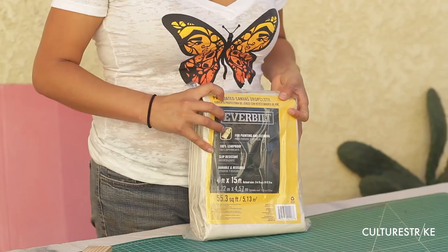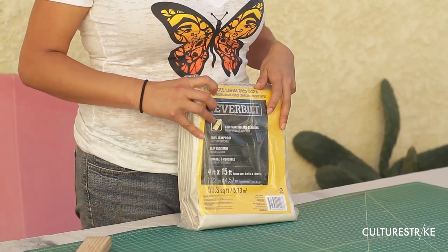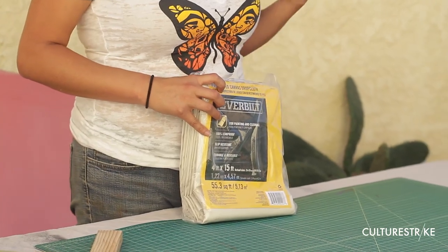We're not going to have time to show you how to do a canvas banner, but we highly recommend that you get coated canvas. This is a lot better than other canvas which really absorbs the paint. Coated canvas doesn't use as much paint, so you use fewer supplies and it's just much easier to work with.